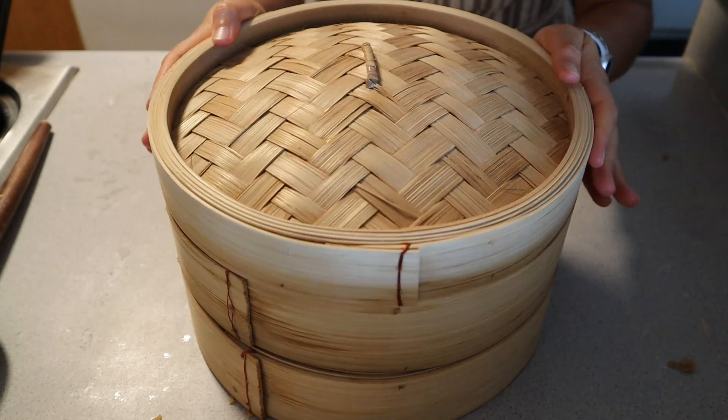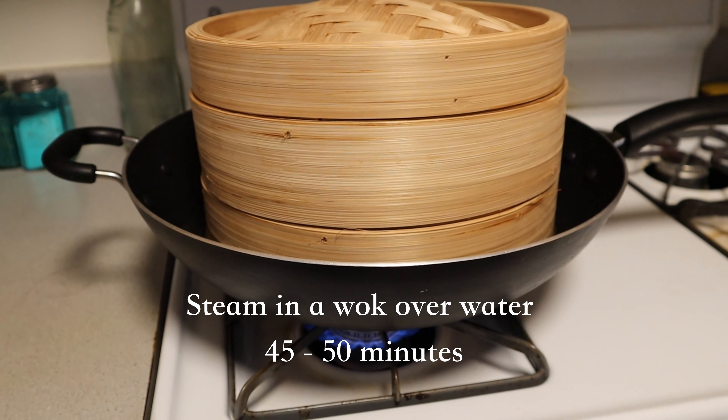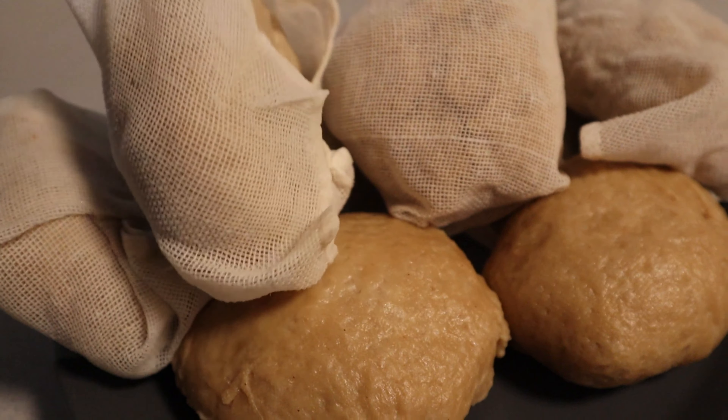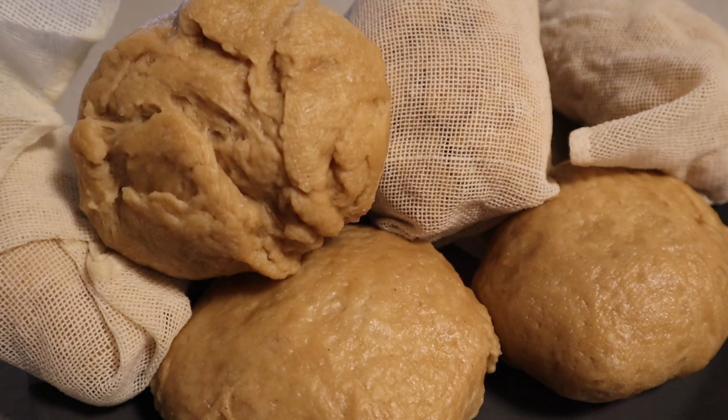When you take the seitan breasts out they will feel slightly gummy but baked — don't worry, this is totally normal. They will need to sit at room temperature to set until completely cool, then you want them to go in the fridge overnight.